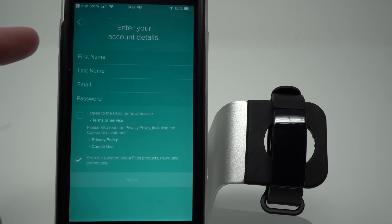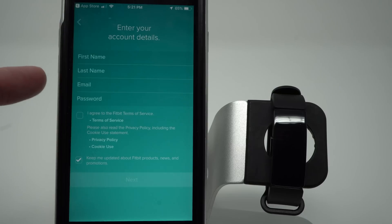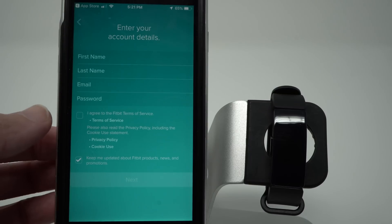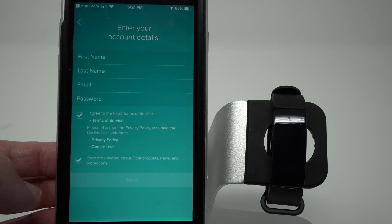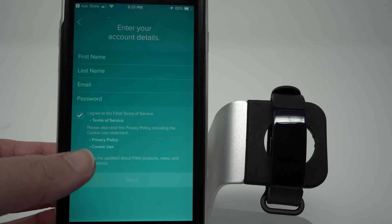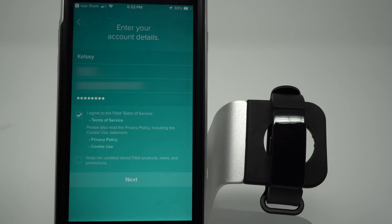So you'll want to enter your first name, last name, an email, a password. You'll want to agree to Fitbit's terms of service, and decide whether you want to get their newsletter. Once you've entered your information, go ahead and tap Next.